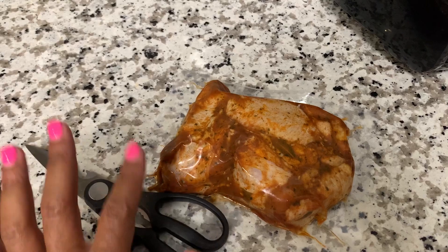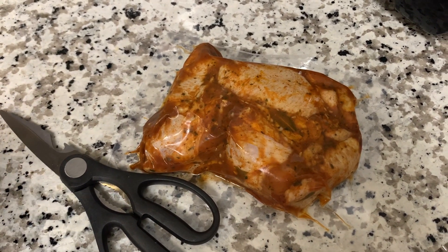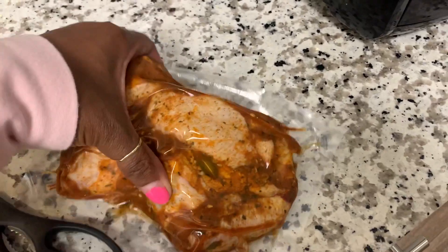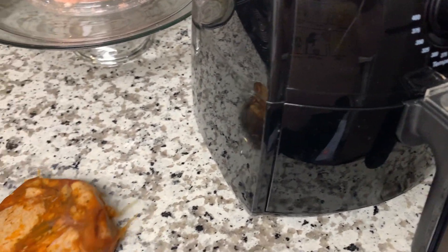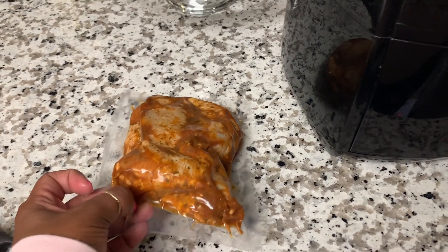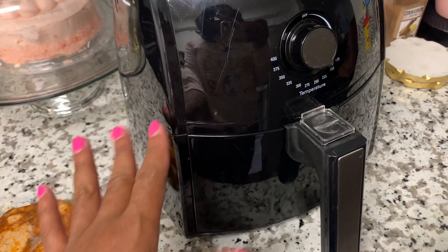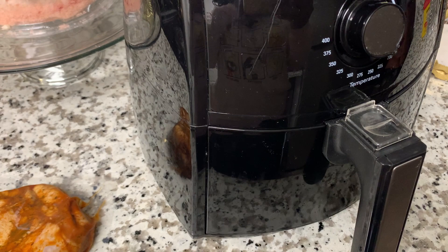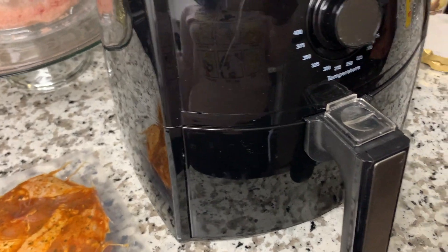This will be my first time trying the wings from Well Seasoned. I've had the steaks and the burgers and they were really, really good, so yeah, today we are doing their wings. The air fryer is just about done heating up. I'm going to go ahead and open this carefully with my kitchen shears and place them in the basket. For wings I like my chicken crispy and well done, so I'm going to do about 12 minutes on each side.